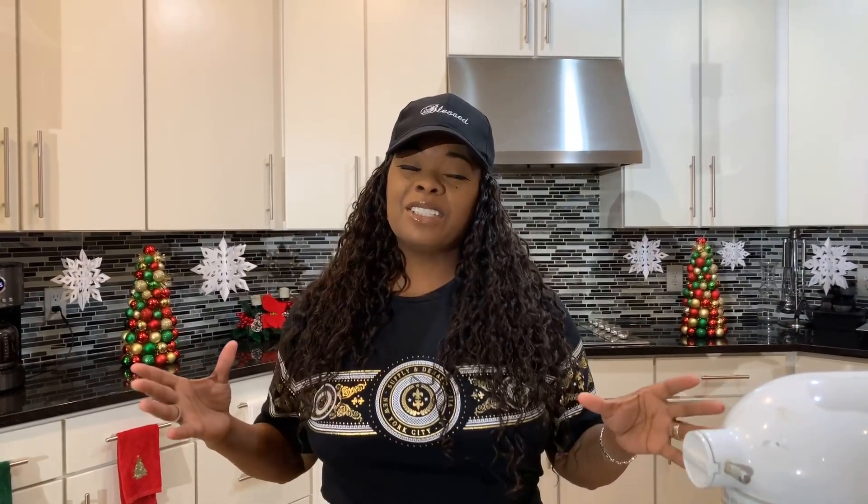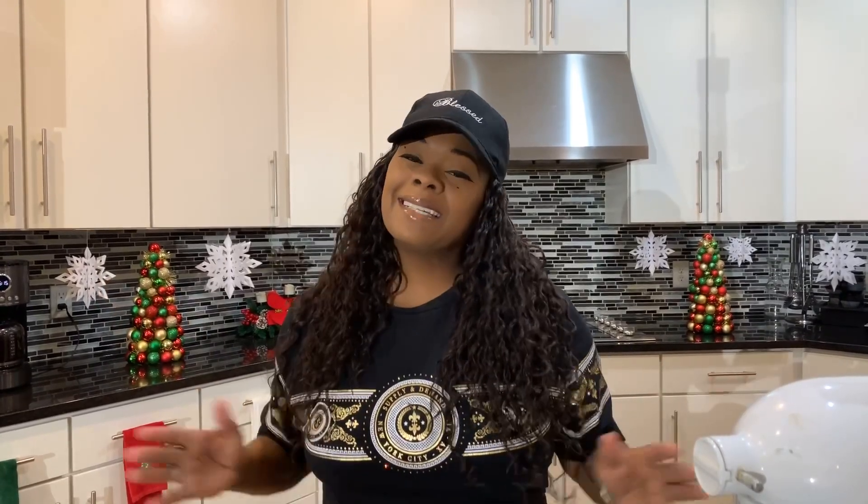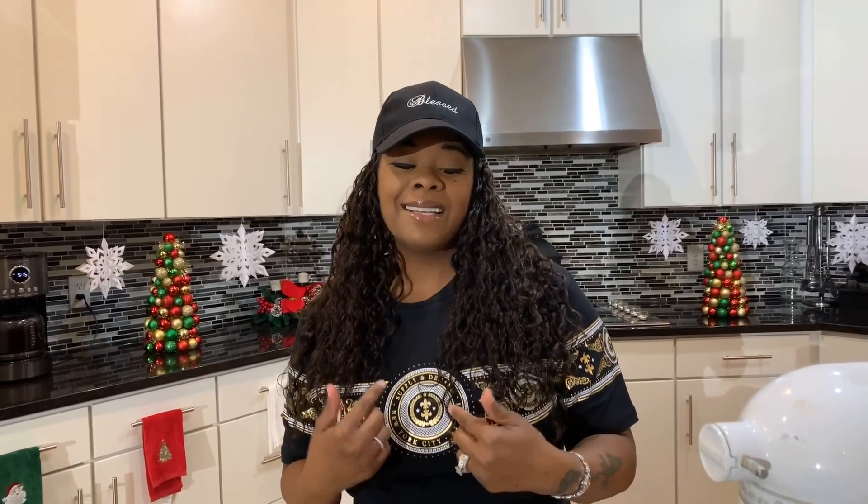Hi everybody, Gina Young is back and I'm back with yet another amazing recipe. I am so excited because today at the Young's house Gina Young is going to share with you all how easy it is to make a delicious sweet potato pie. This recipe right here is pretty much bomb — so easy to make, it doesn't require a lot of ingredients, and you know, Gina Young style, it's gonna be so tasty. Y'all never had my sweet potato pie before? Better make you some.